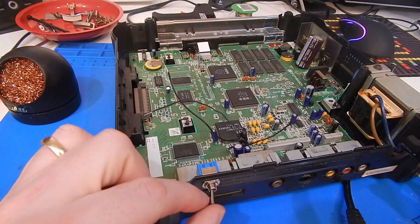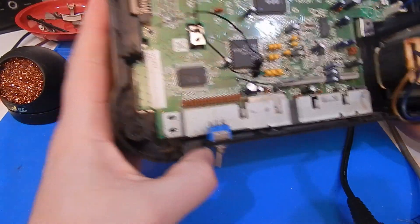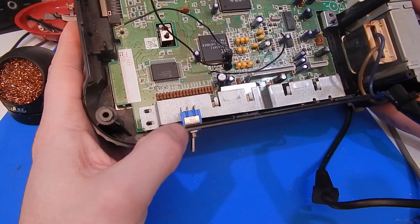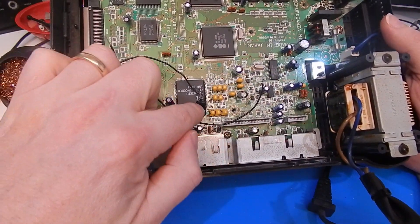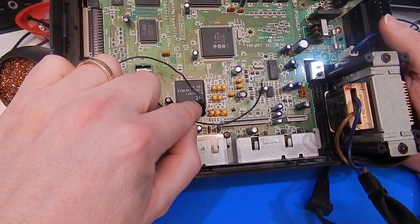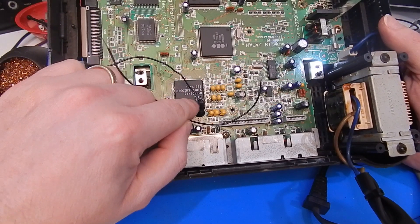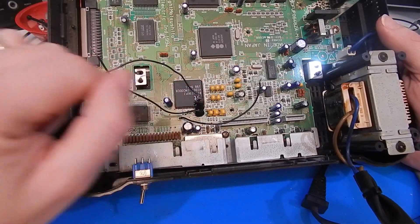So I drilled a hole here and have my switch mounted. You don't need to see me drilling the hole — just go through with a small drill bit first, then go through with the larger bit; that is the easiest way to do it without risking damaging the plastic. I have also put a little bit of hot glue on these two points here just to help secure everything, especially where that leg is lifted on this chip. It will always be weaker after being lifted like that, so I just want to make sure it is never going to break off with the wire being moved about. The glue holds it nice and steady.